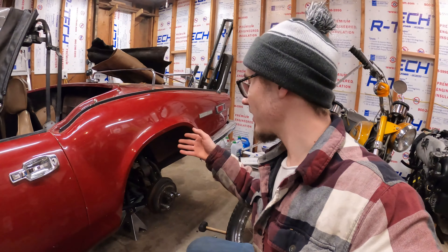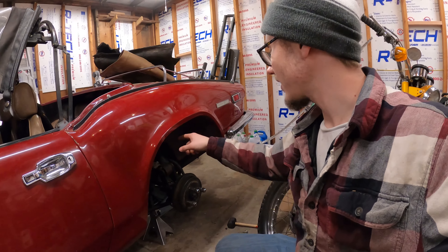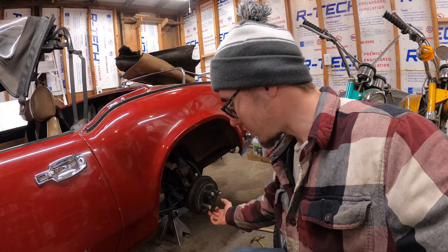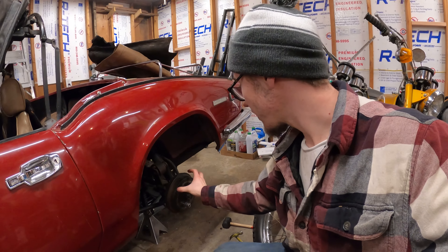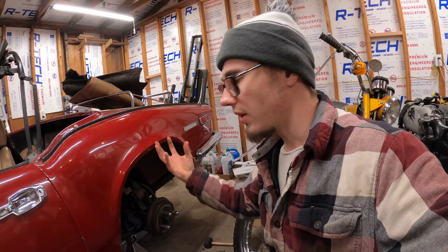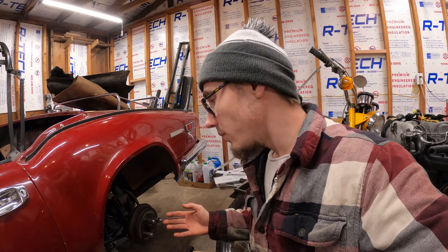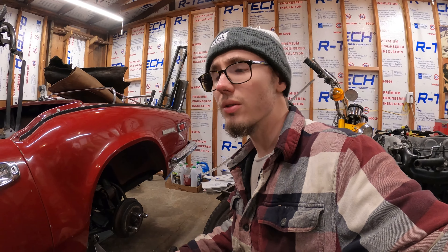I couldn't get the block in just by trying to shove it in there. So I've reattached the leaf springs on both sides, and I'm going to put a jack stand underneath each brake drum and then lower the car to see if the weight will pull the leaf spring flat enough to slip the block under there a lot easier. If not, I basically have to take the diff completely back out.